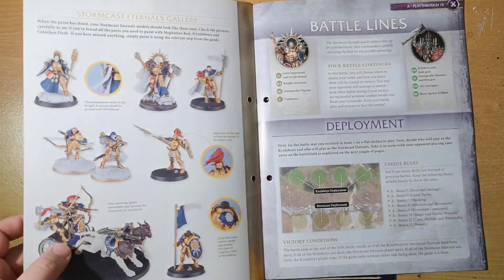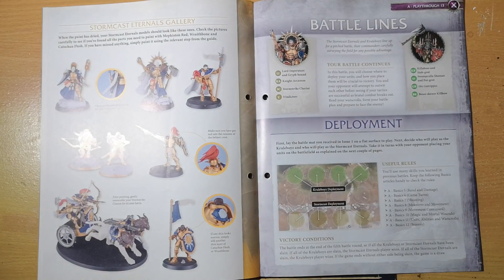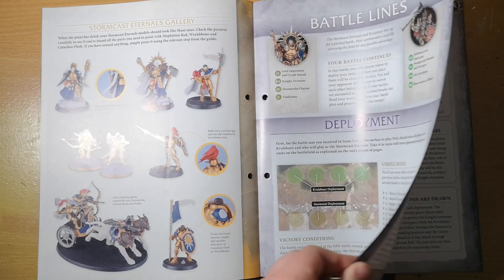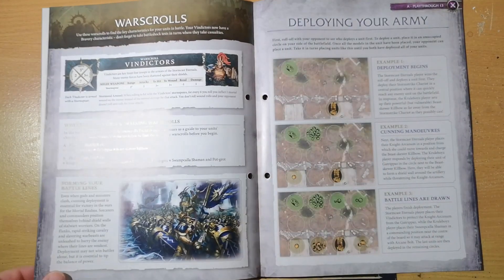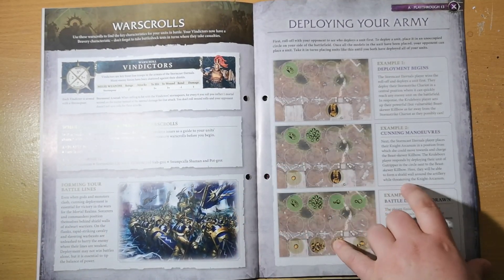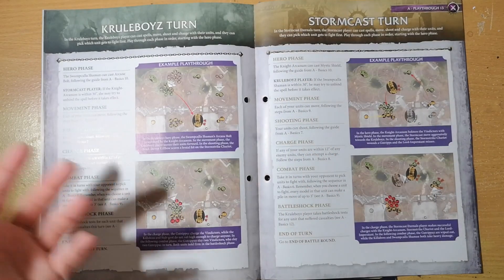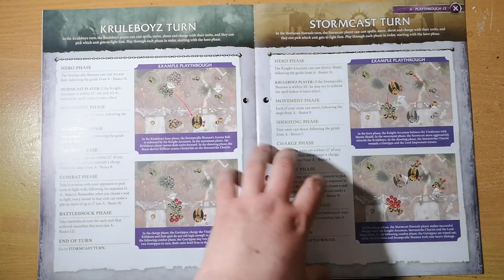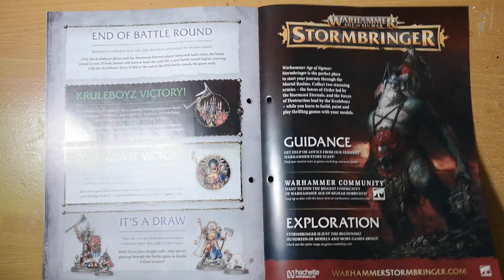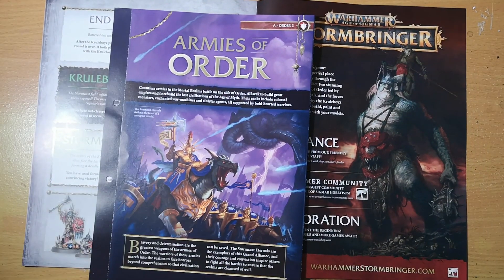Then we get the playthrough for the week — we're in part 13 and it's all about deployment and new rules for deployment. We're still using the circle side of the battle mat, which is a decent way of teaching how to play and how to utilize movement and deployment.